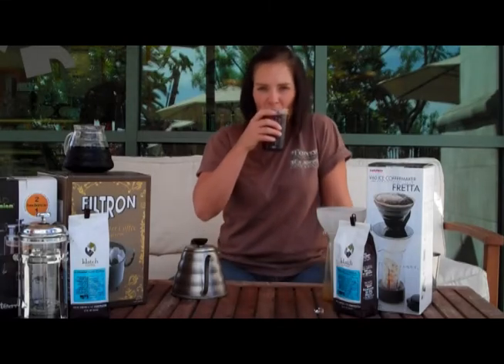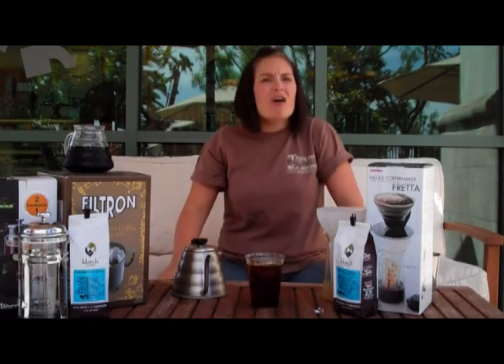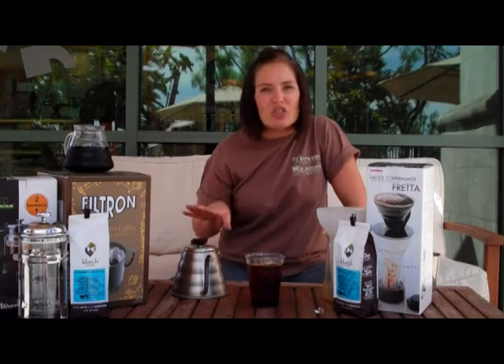Let's give this one a try. Over iced, I really think that gentle orange comes out even a little bit more — that juicy apricot — and then that caramel just rounds it all out.